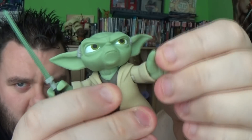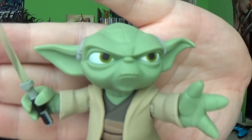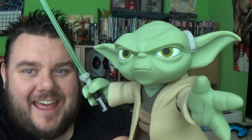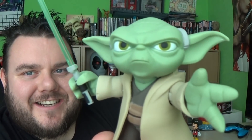Do or do not, there is no try. Look at that Yoda. Such a cool figure — I love the expression, it's so good. This figure is going to do well. It's going to be loved the world over by both collectors and kids.